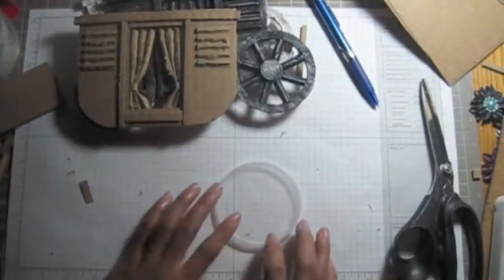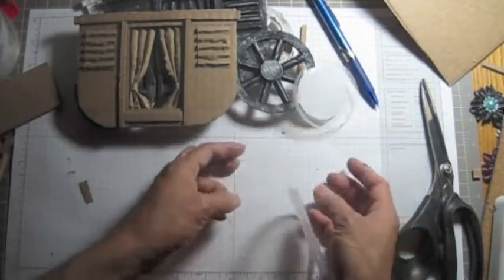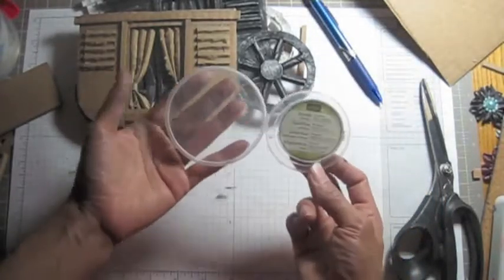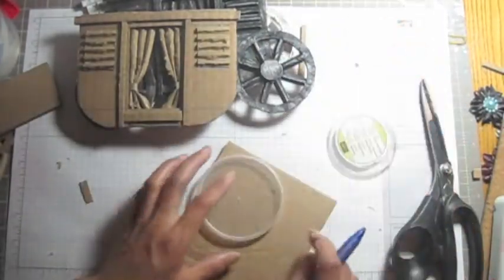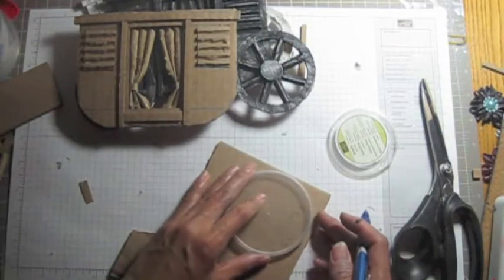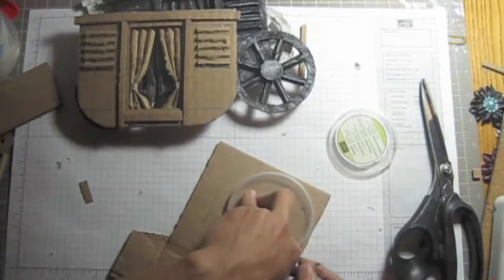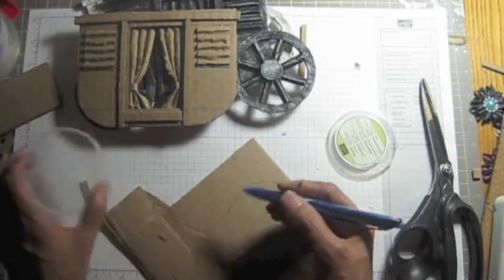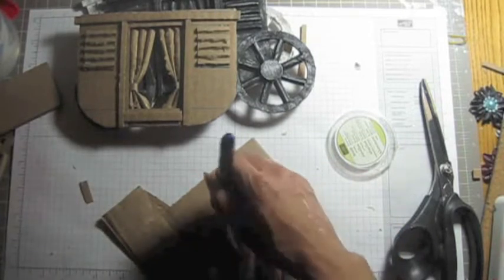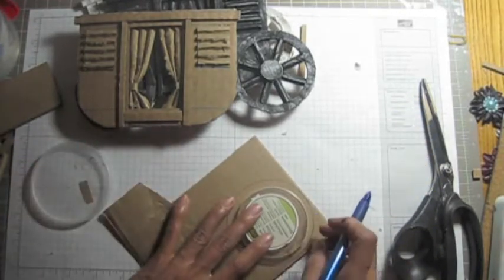I'm going to use this lid. How big you want it is up to you, but you need two sizes of the lid — one bigger and one smaller. You can cut this. I'm trying to do this without using any die cut, anything. Some of you might not have one, or might be under budget, so you don't have any circle die or something. This is a good way to use this to make your circle shape.